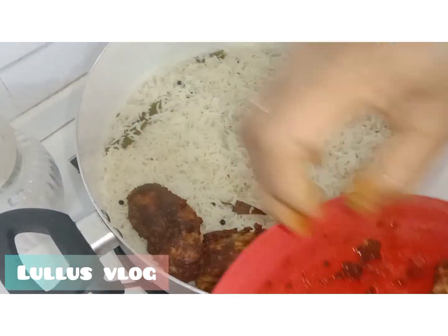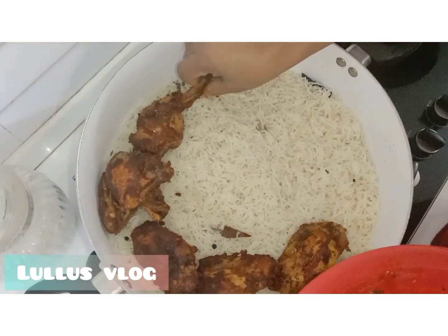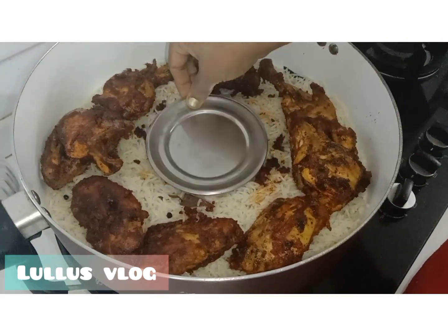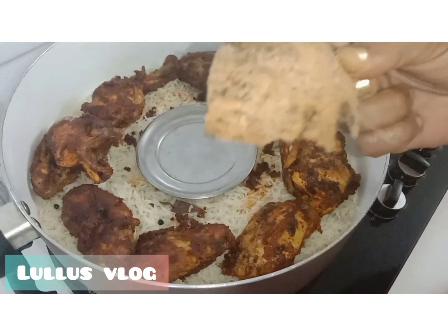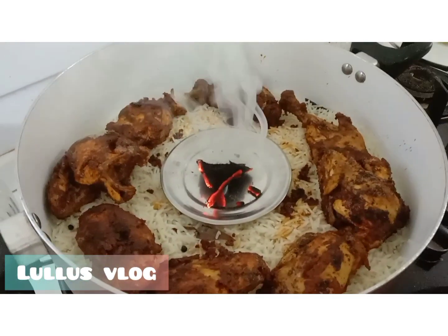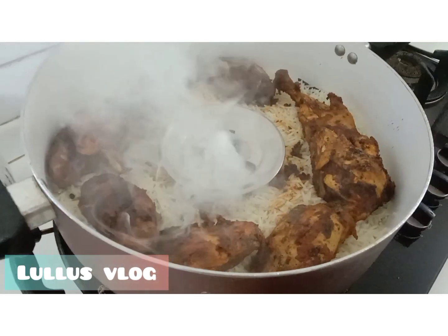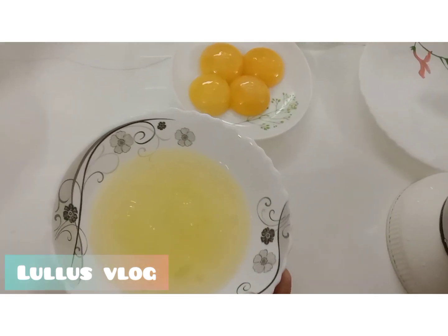We put a little bit of a pot in the center. We will put the sunflower oil on the side of the rice. We will put it in the white oil and mix in some mayonnaise.